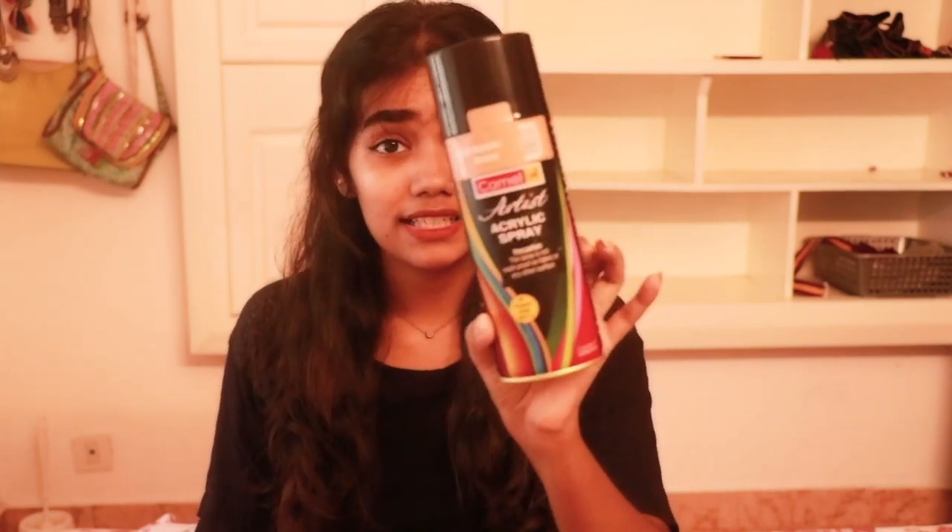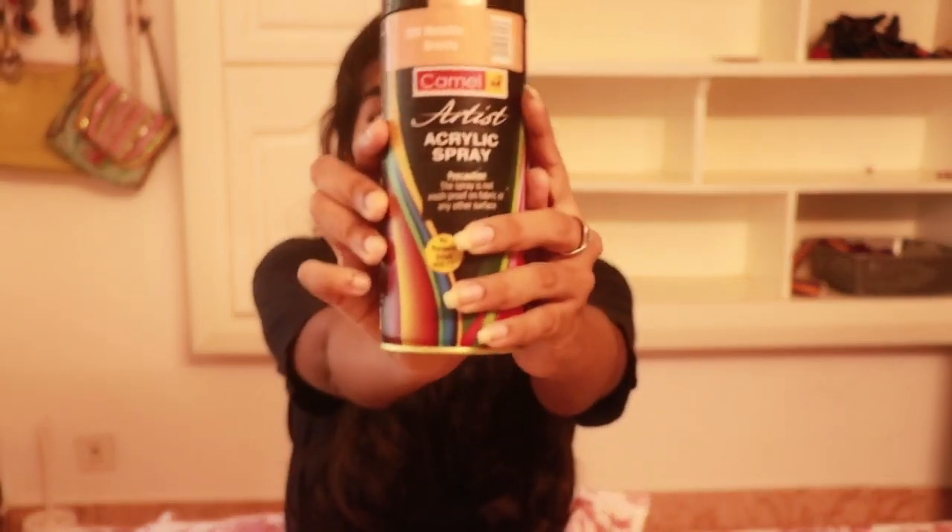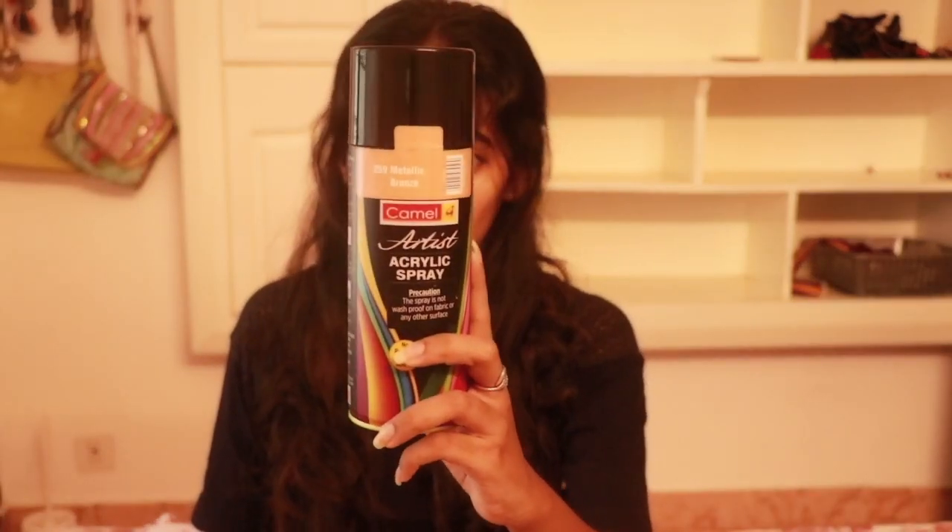Today I'm going to be trying out this Camel Artist Acrylic Spray — I wanted to get one for a really long time and finally I bought one. They don't have much variety in colors; I've seen neon pink, green, yellow, and then metallic shades. I wanted to get the gold one but unfortunately it was out of stock, so I got this one — shade 259, Metallic Bronze.